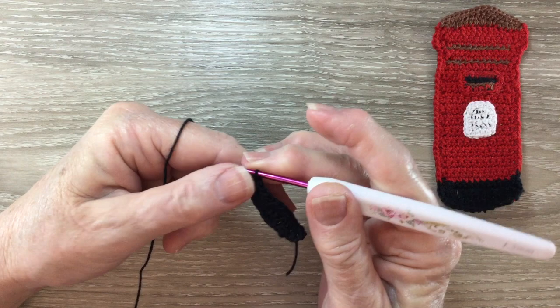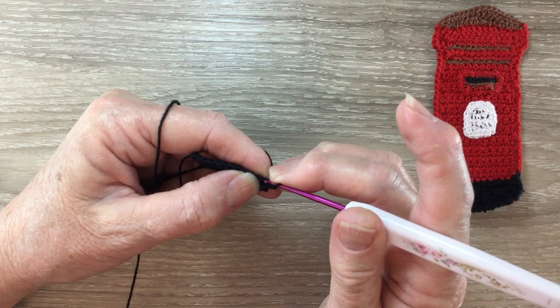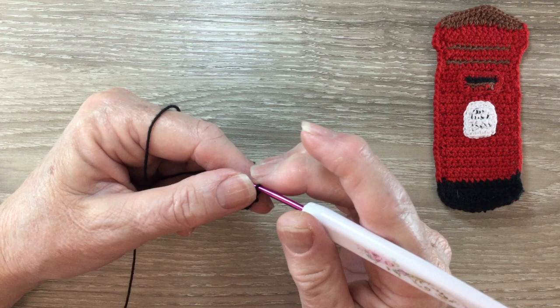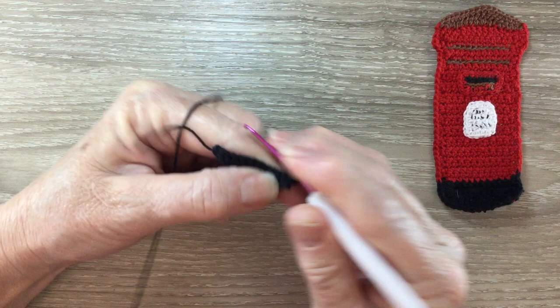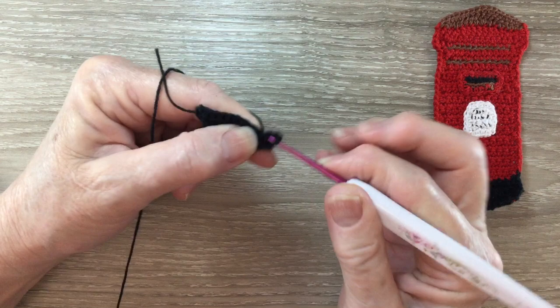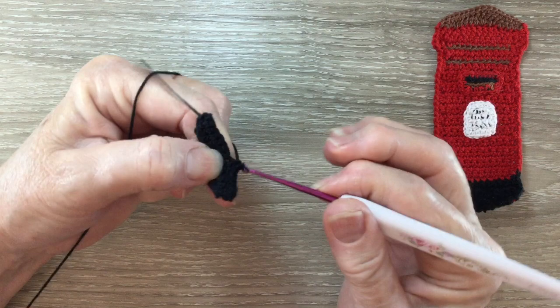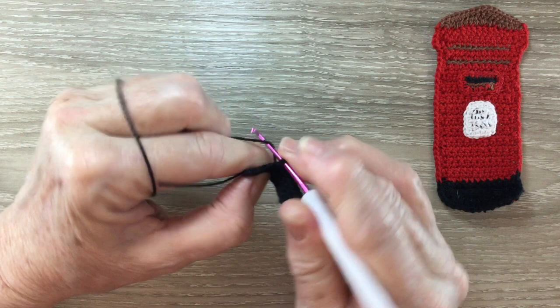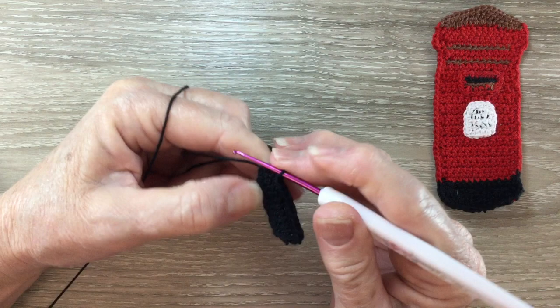For row 3 we start with 1 chain and turn our work. We work 2 single crochet into the first stitch, then 1 single crochet into each stitch to the last stitch, and we work 2 single crochet into the last stitch. We'll have 13 stitches.